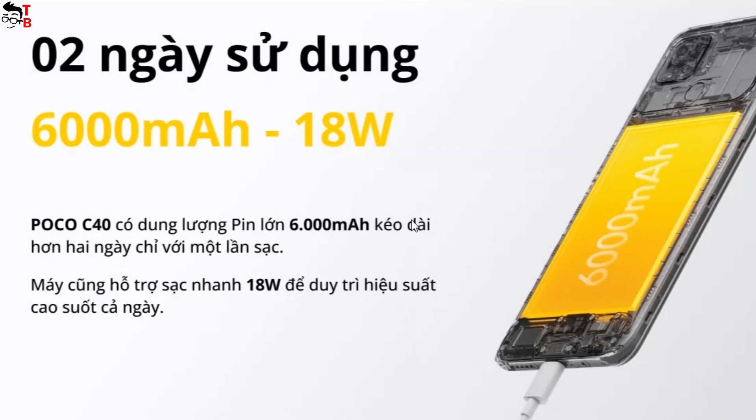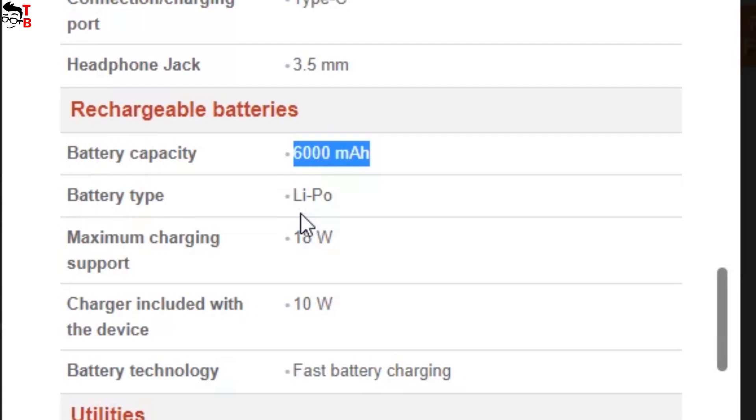However, the battery is really good in Poco C40. It has a capacity of 6000mAh. It also supports 18W fast charging, but there is only a 10W charger in the package.